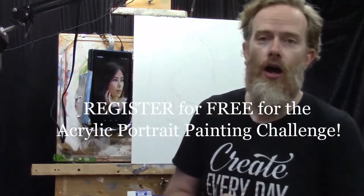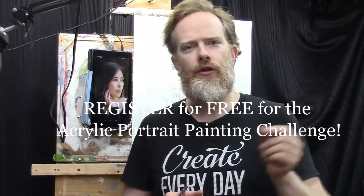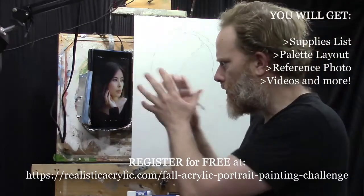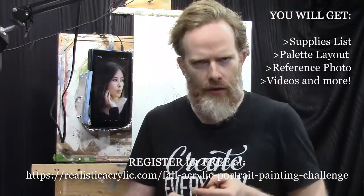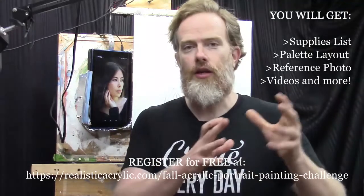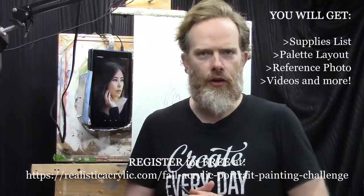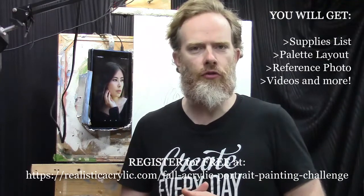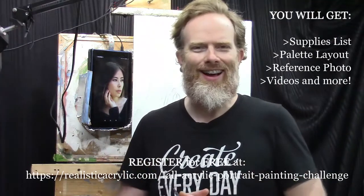I'd love to have you join the portrait painting challenge if you haven't already — it's free to join at realisticacrylic.com/fall-acrylic-portrait-painting-challenge. When you join, I'll send you the welcome kit, which includes a gridded reference photo for accurate proportions, a supplies list, and a palette layout guide to keep your colors from getting muddy as you mix skin tones. The first two lessons are free, with paid lessons at Realistic Acrylic Portrait School.